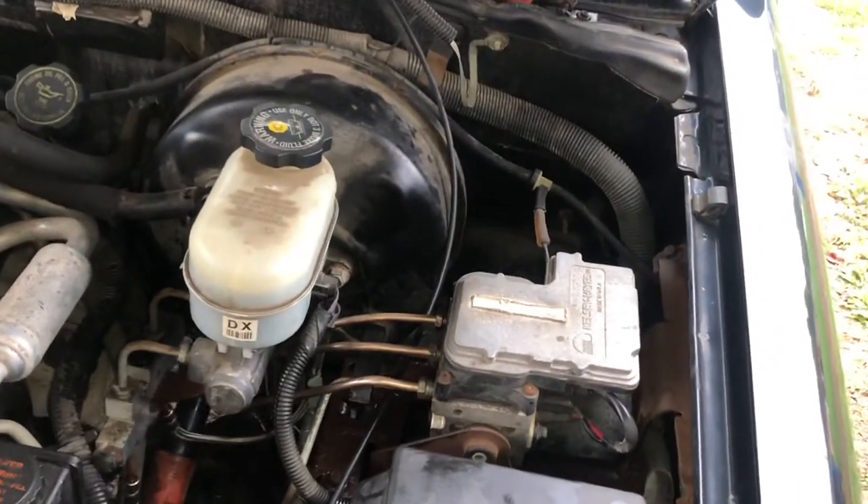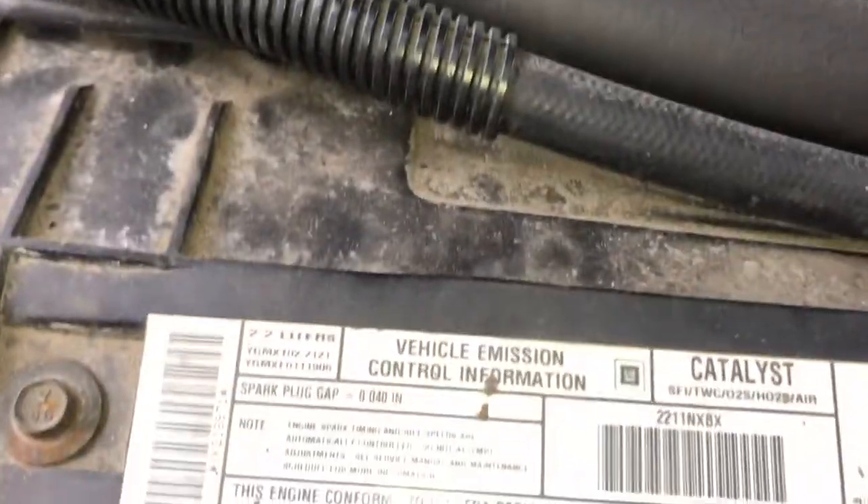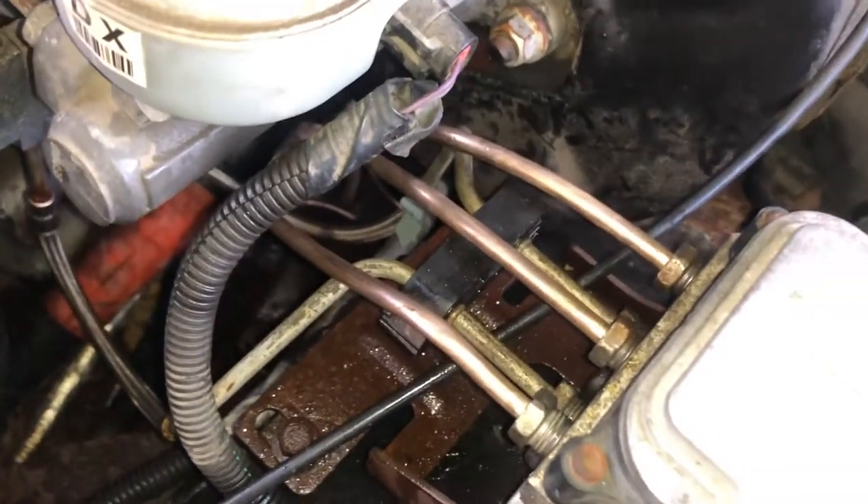Finishing up doing some brake lines all the way around on a Chevy S10, this one's a 2.2 liter 2000 model year. This works for a lot of model years. Here we go from the ABS pump.